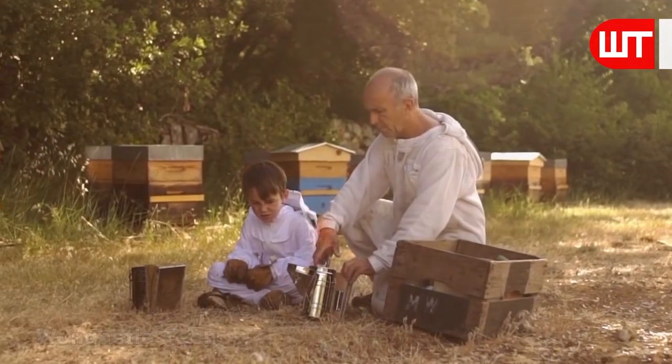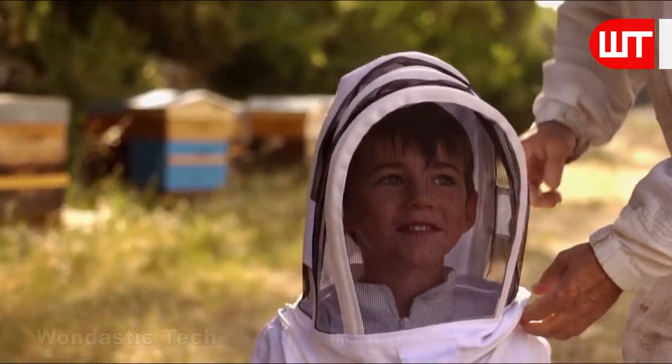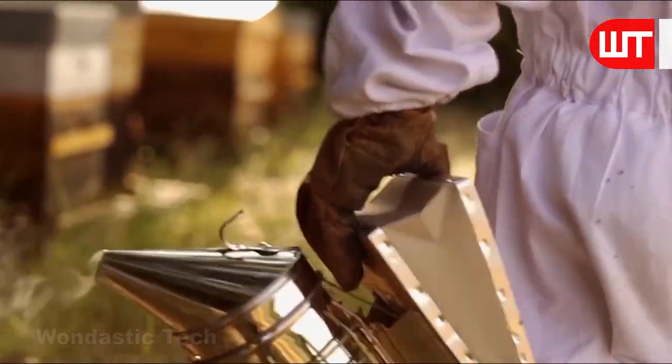When squeezing the bellows, it draws in air and creates smoke. They wear protective clothing to protect themselves from bee stings.